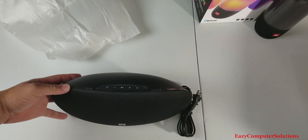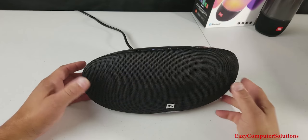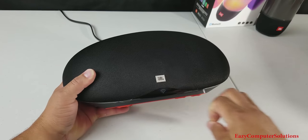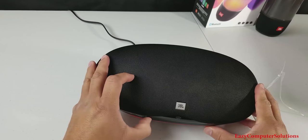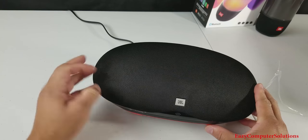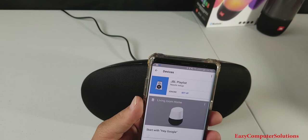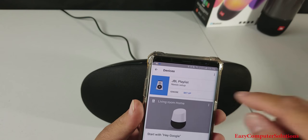So let me go ahead and plug this up and we can go through the boot-up process. I'll plug the device in — we got some plastic at the bottom. We're getting some noise, we got that good old guitar sound. Time to pair it up. So I just opened up my Google Home app and the first thing that popped up is the JBL Playlist needs setup. So let's go ahead and set it up.